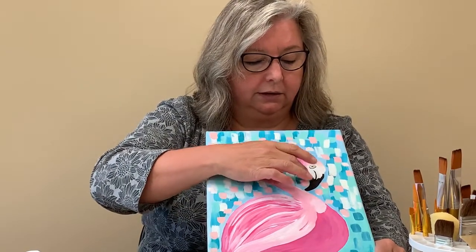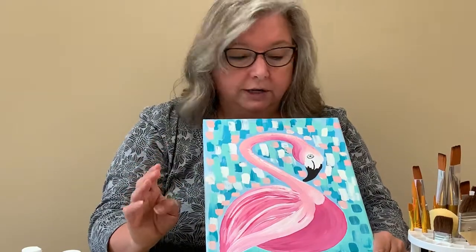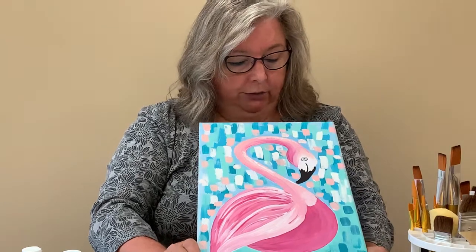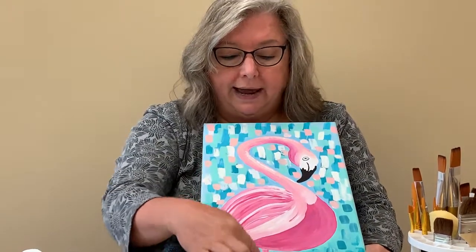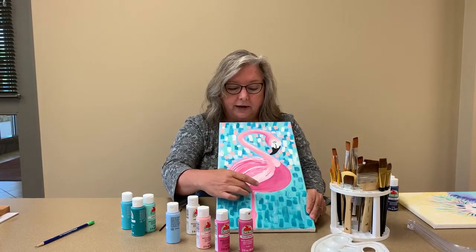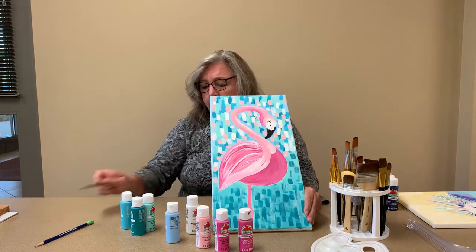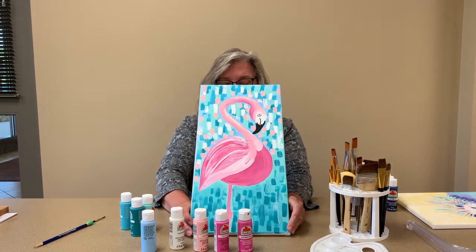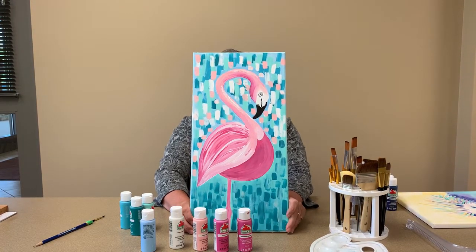The beak is black — I didn't worry about putting any contrast on it, just leave it solid black, that's fine. Once you've done your flamingo and you're happy with it, the leg is pretty much the same thing: just different shades of pink, darker pink in some areas and lighter pink in others. Then you move on to the background.